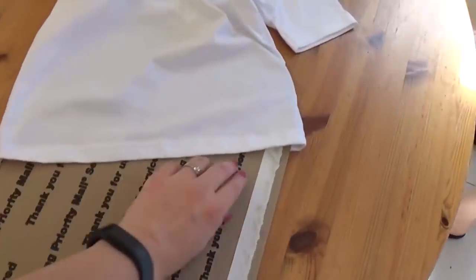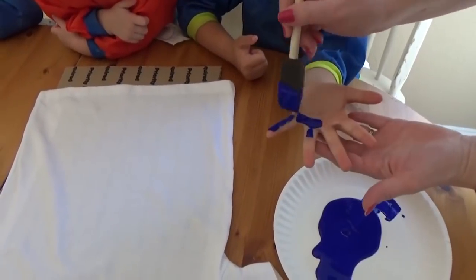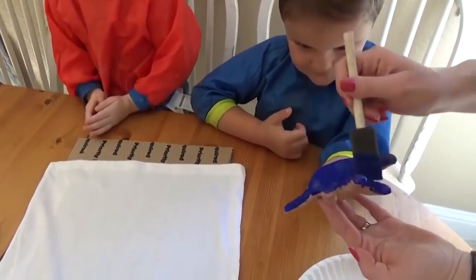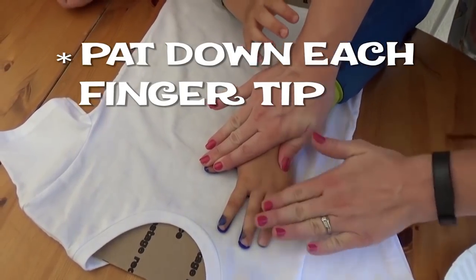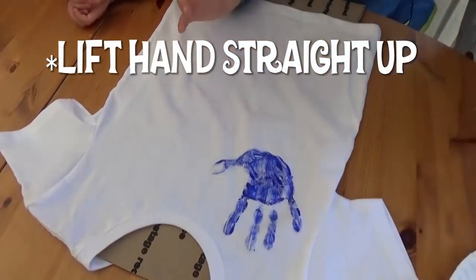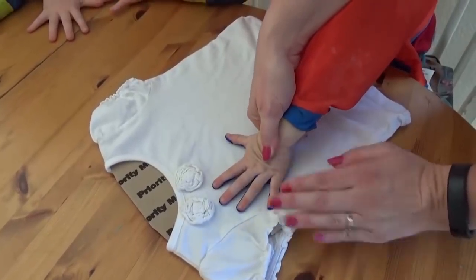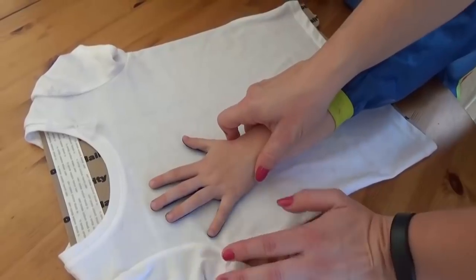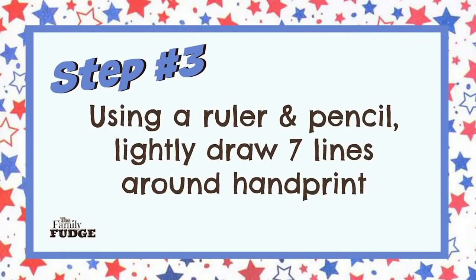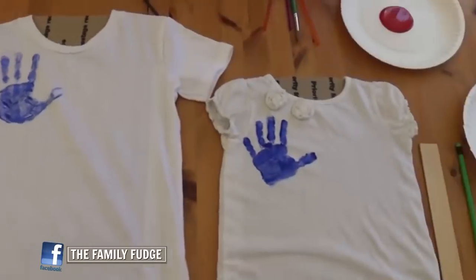For the t-shirt, I like to put cardboard in between so that the paint doesn't get onto the back of the t-shirt. So now we have all of our hand prints done. It's time to move on to the red stripes.